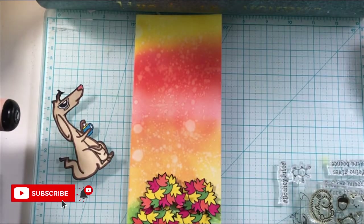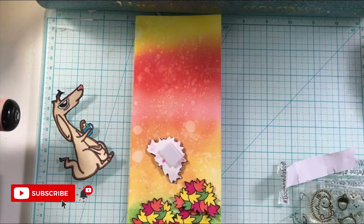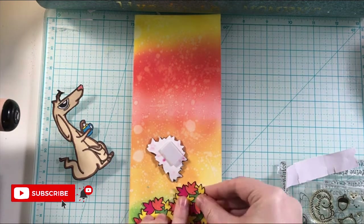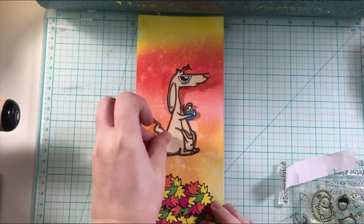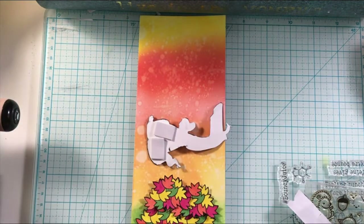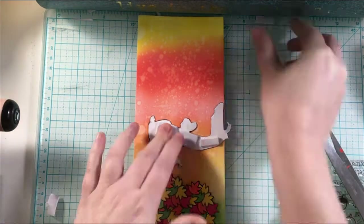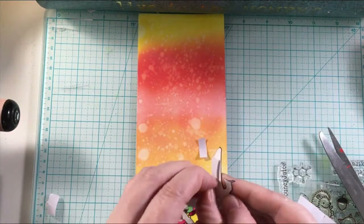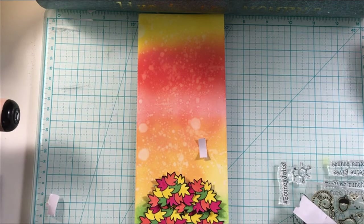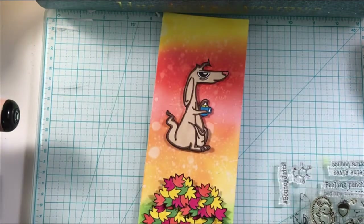I definitely do have a Christmas card series coming too. Now that the coloring is all done, here I am stacking the leaves up. It was a little bit off camera here just because the slimline card was not fitting in my filming frame because I did it vertically — I usually do it horizontally so that fits better. I used foam tape to stack up all those leaves to give it some dimension, and then I'm using that foam tape on the kangaroo as well.